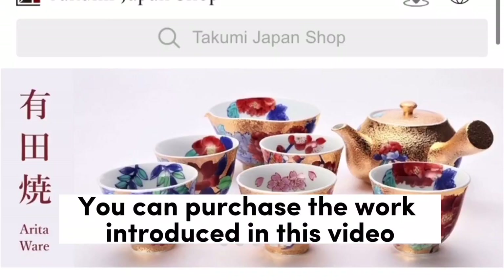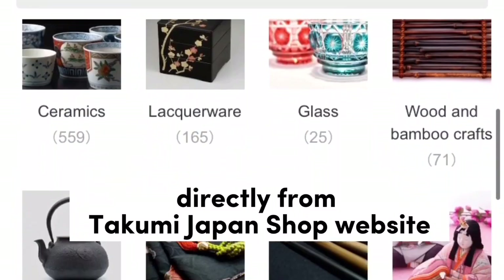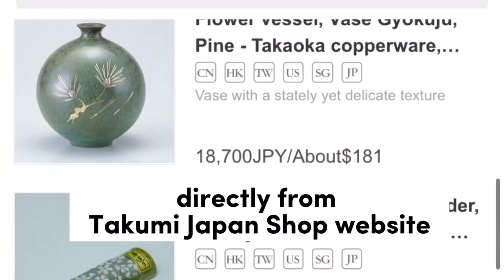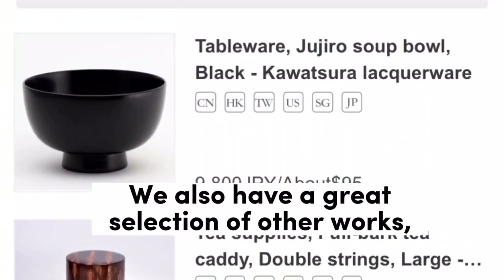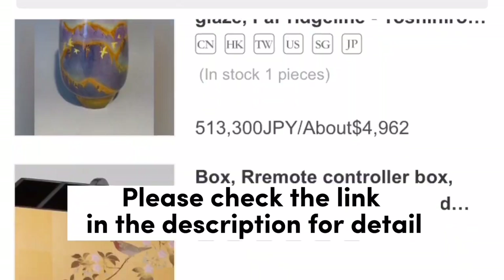You can purchase the work introduced in this video directly from the Takumi Japan shop website. We also have a great selection of other works. Please check the link in the description for details.